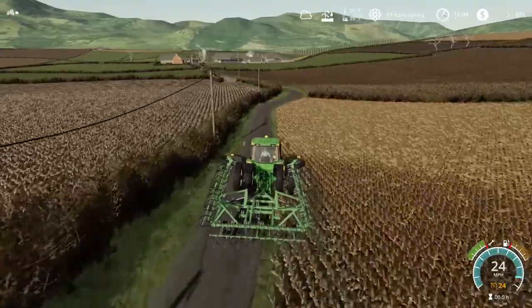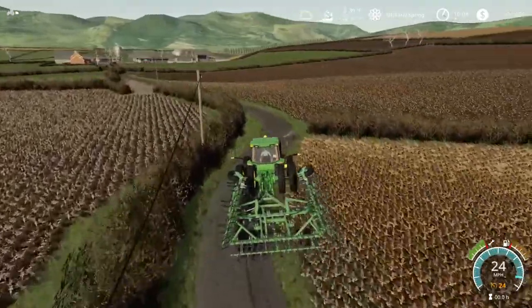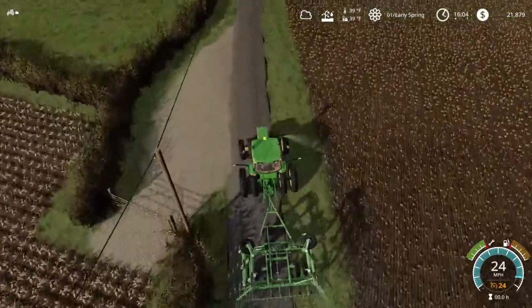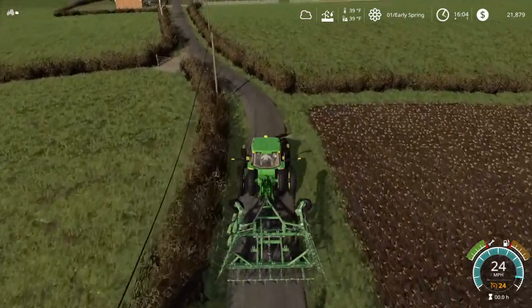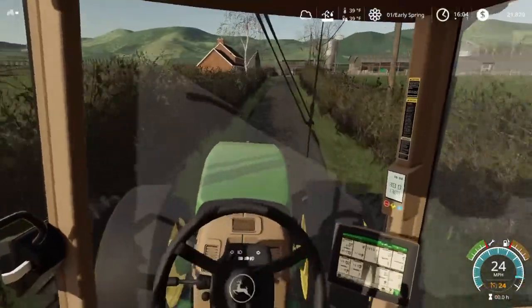I think the 8410 is a good tractor for our farm. I have two 8410s actually — one with all duals and one with only duals in the back.